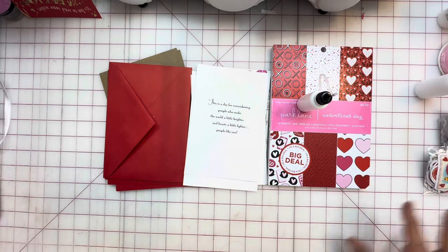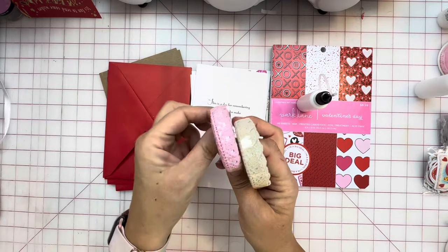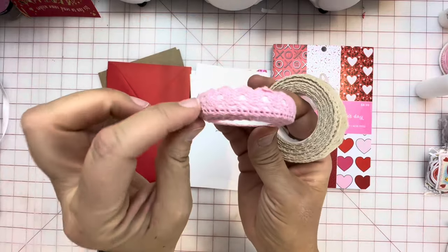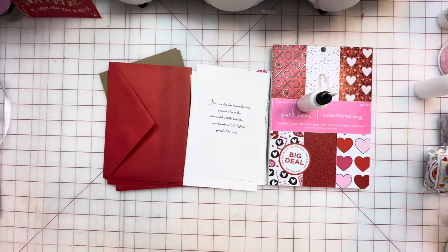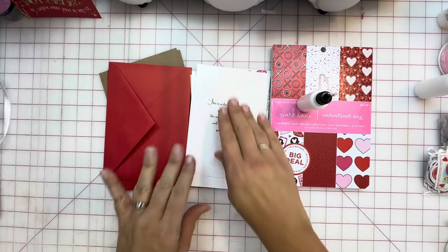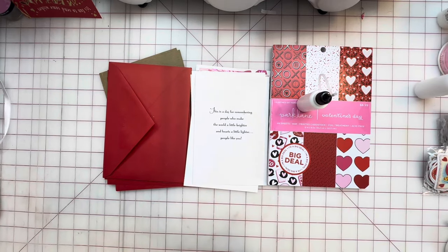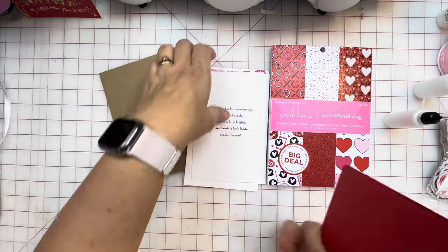I also have this one from Temu — just super cool, these are like crocheted; they're gorgeous. I am sorry ahead of time if the camera jiggles a little bit; I couldn't get the other stand, it's in a different room, so I'm going to go with this one. Hopefully it'll be okay. All right, let's go ahead and get started.